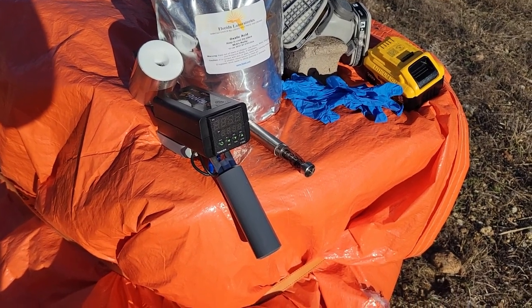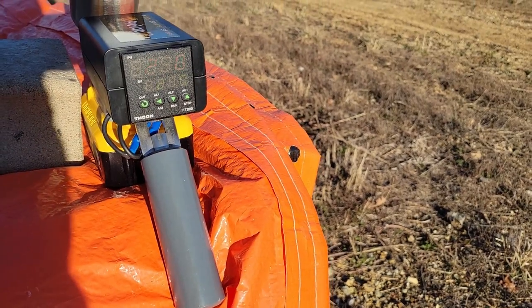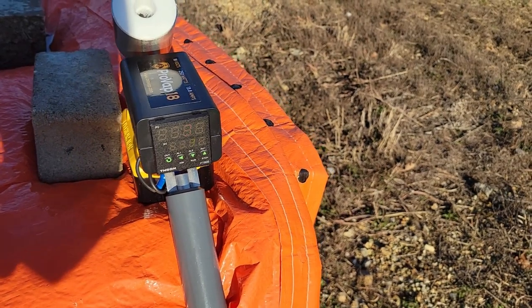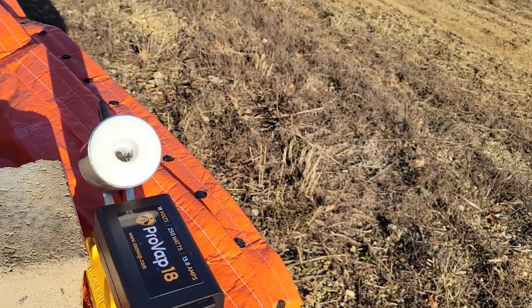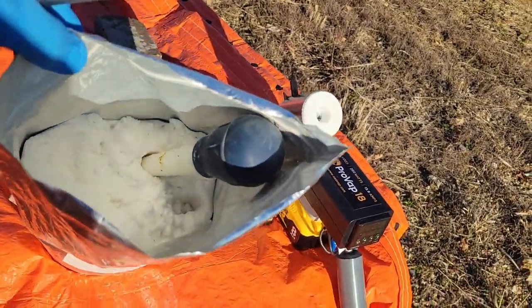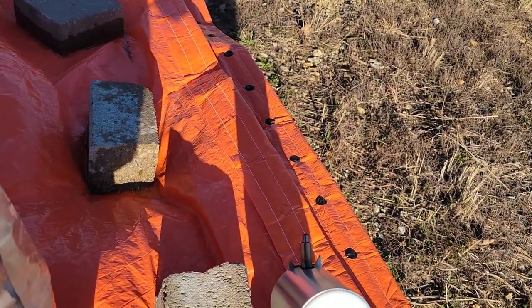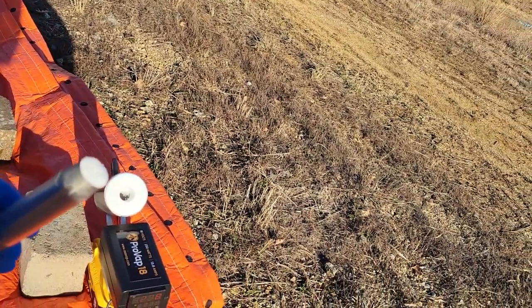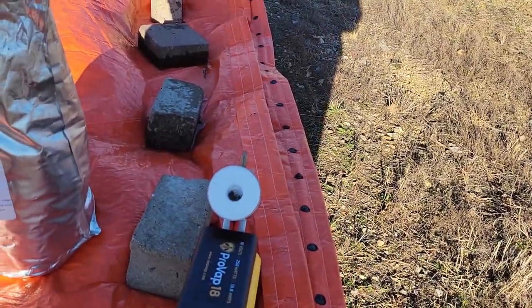Okay folks, the unit has heated up to 230 degrees Celsius — it's ready to use. We'll take our plunger — this is what the oxalic acid looks like — push the plunger into the bag, and it loads up good. Now we're going to put that down into the hive.